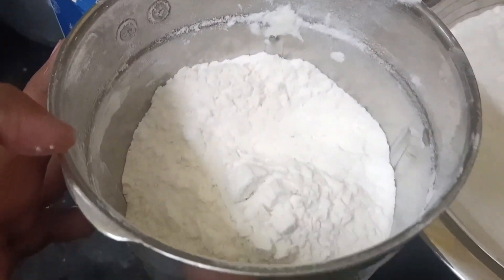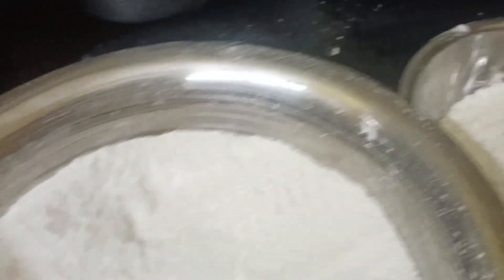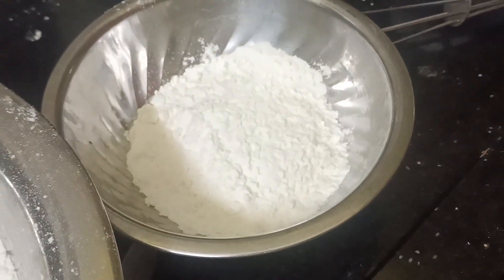I am using half a kg of sugar and half a kg of BMP crispiness.